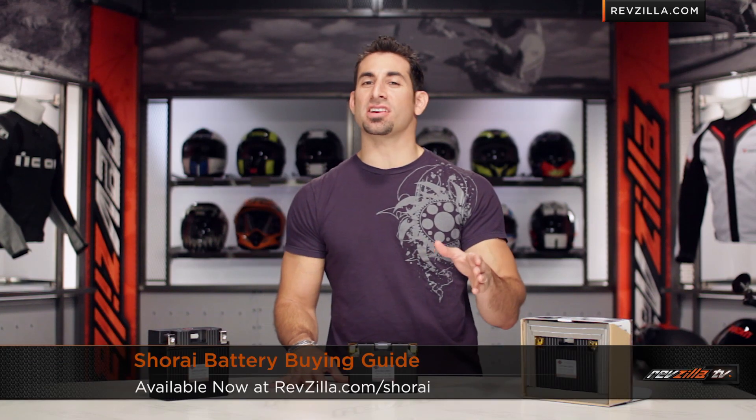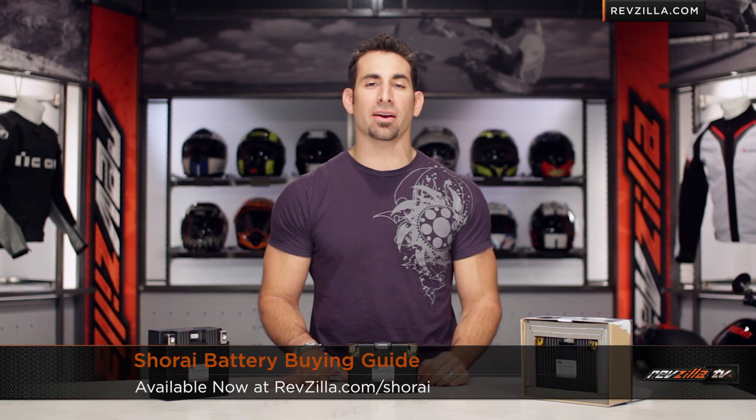Hey, this is Anthony with RevZilla TV, where you can watch, decide, and ride. Welcome to our Shorai battery buying guide at RevZilla.com.